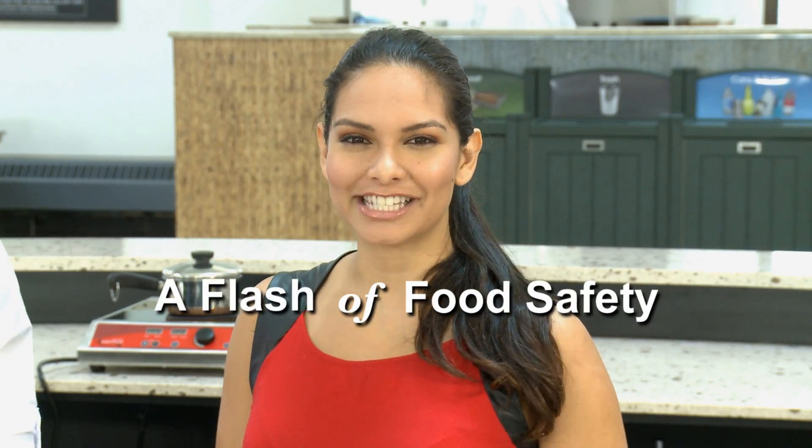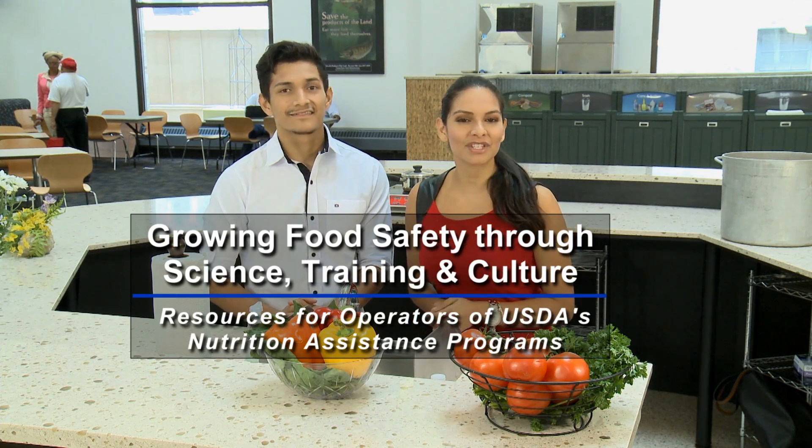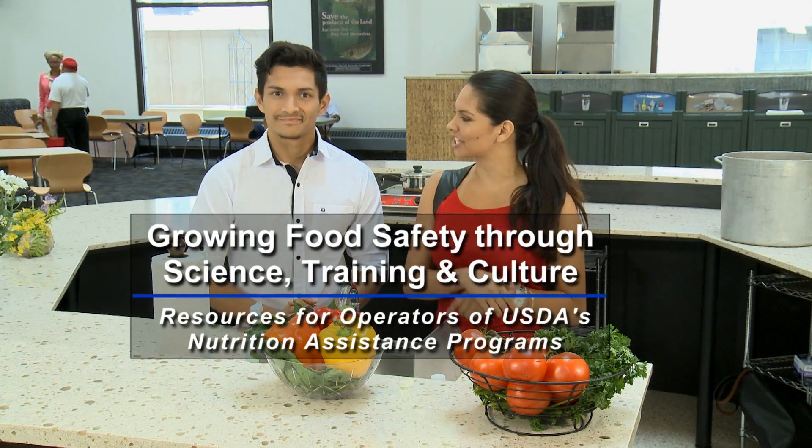This is A Flash of Food Safety, helping to grow food safety through science, training, and culture, one flash at a time.